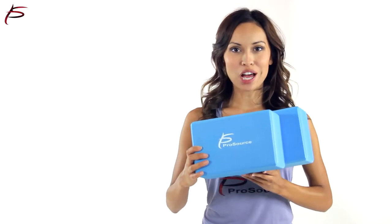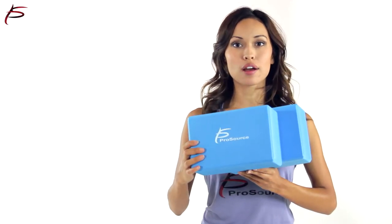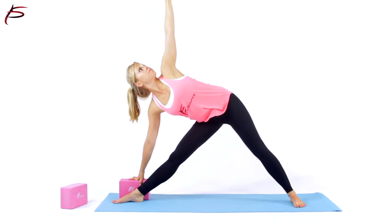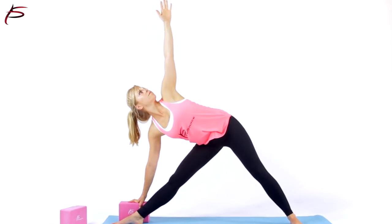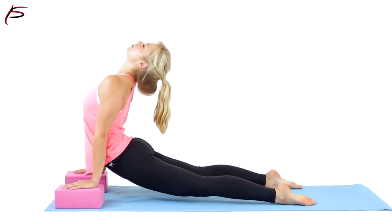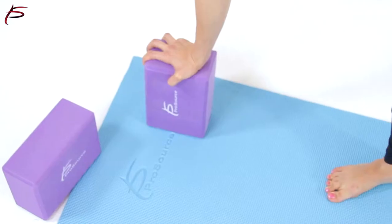Yoga blocks are great tools to help you hold challenging poses for a longer amount of time. Our premium quality ProSource Yoga Blocks help you get into posture safely and with proper alignment, allowing you to experience the pose and its benefits even if your hamstrings and shoulders are tight.